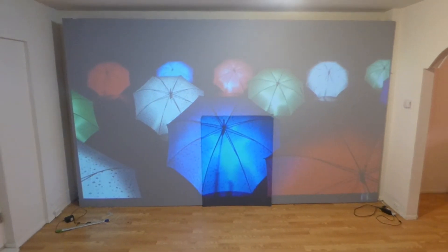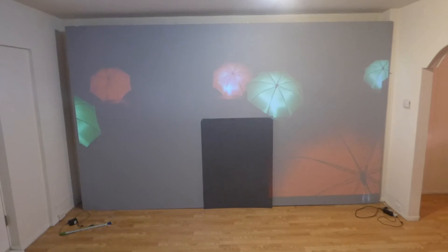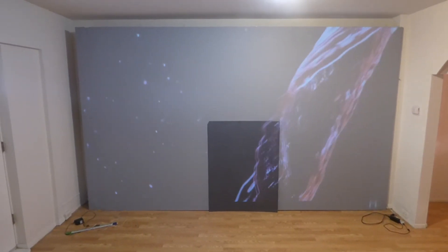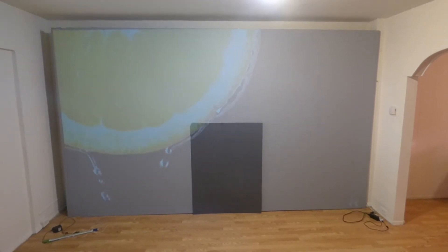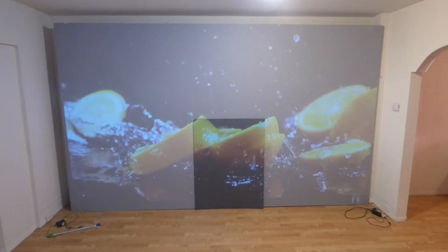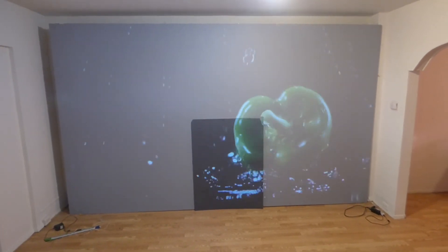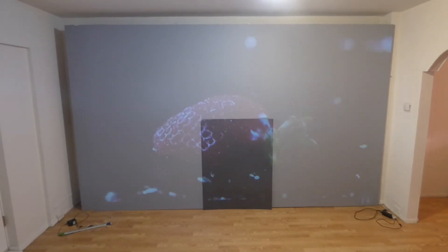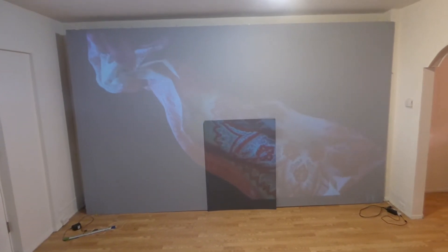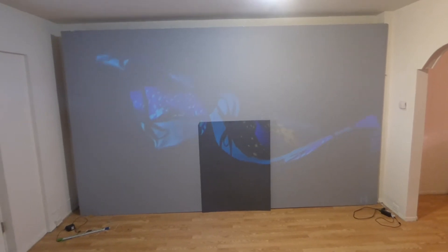I just want to put this out there one more time: the Platinum 4K Cinema will not be a screen paint — it's not designed to be a screen paint. It'll be designed only for fixed frame projection screens and blackout cloth. We are working on getting a 128-inch 16:9 motorized tension projection screen for the Platinum 4K Cinema, along with some other cool projects.